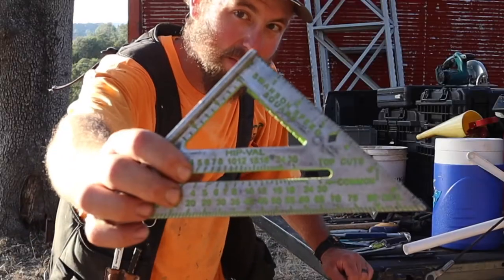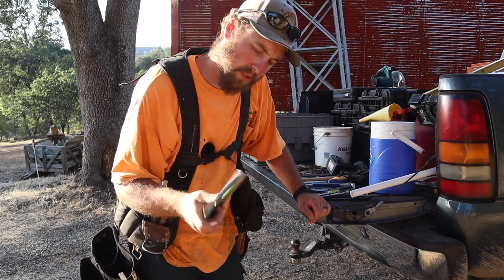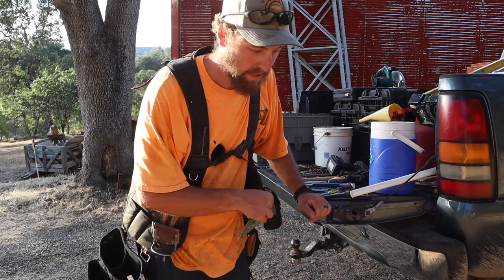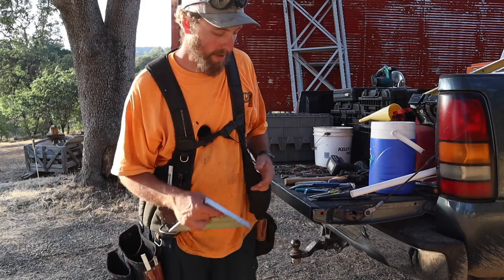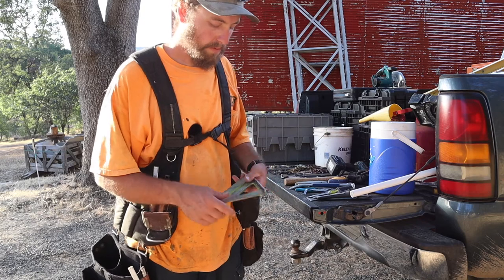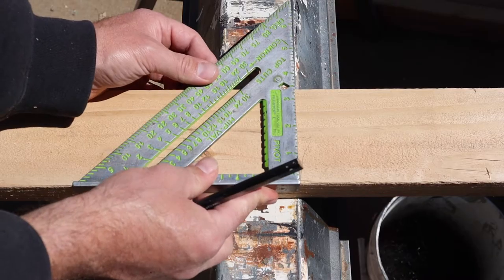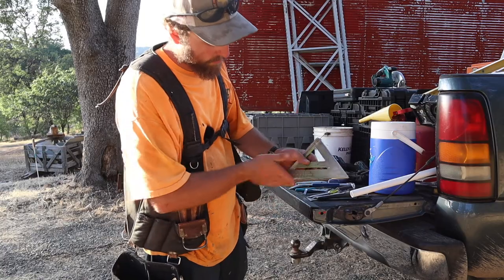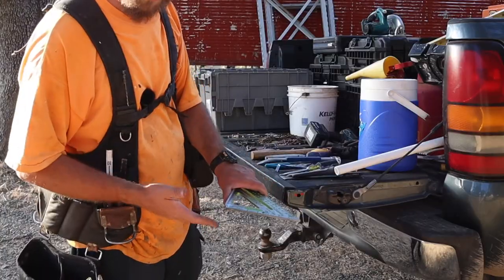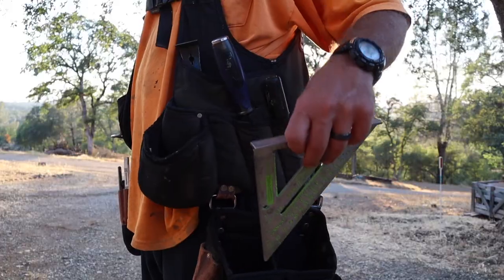This might be familiar to some of you — a speed square. I couldn't tell you how many times a day I use it. Probably as often as the tape, because you measure something and you mark a straight line. Very handy for degrees, angles, roof pitches, square, 45s. It also comes in handy cutting with a skill saw — use it as a table guide for a straight cut. Indispensable.